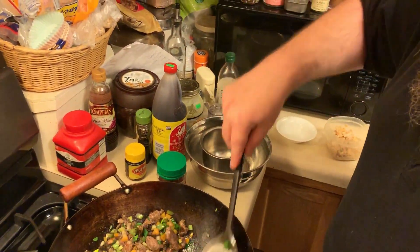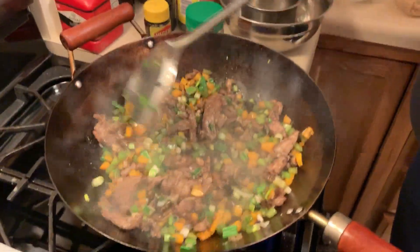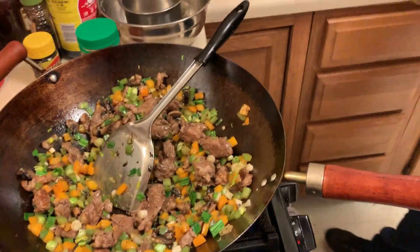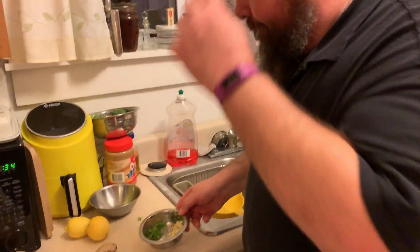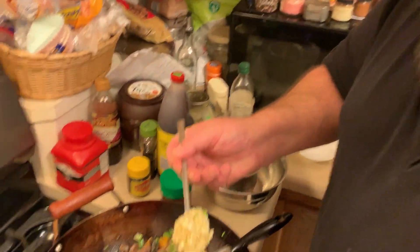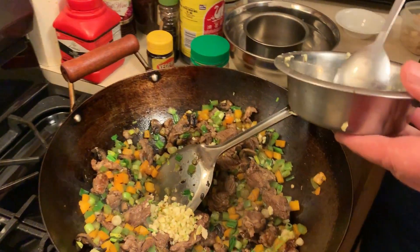Ginger has a little bit of a bite — somewhat lemony, a little spicy, it's good. It's also great for your digestive system. Here we are going to be using six cloves of garlic. You don't have to be sparing with the garlic.